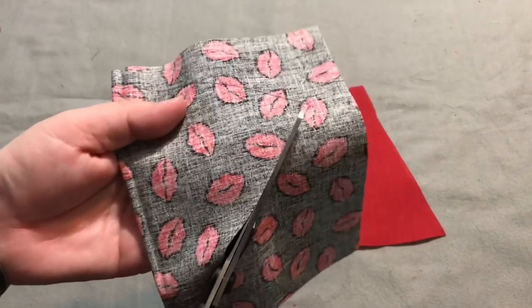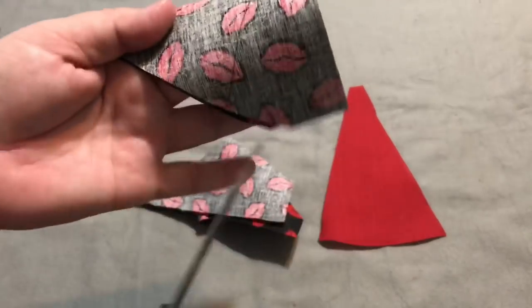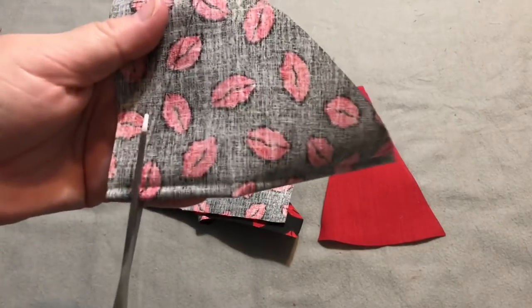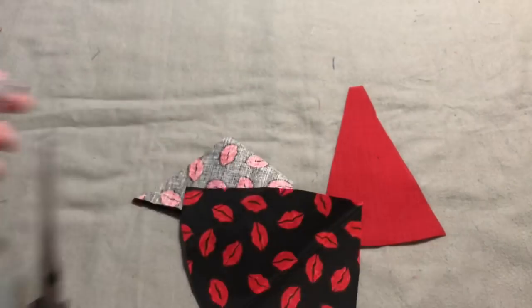Some projects are really conducive to making assembly line style, and then other ones it's just easier to do one at a time. This one I think I would mostly do one at a time, just because of the way the steps are.